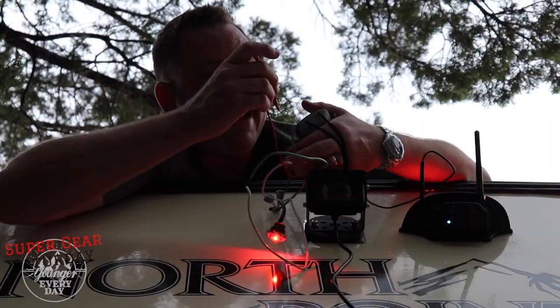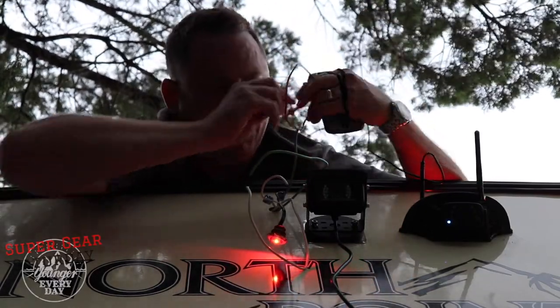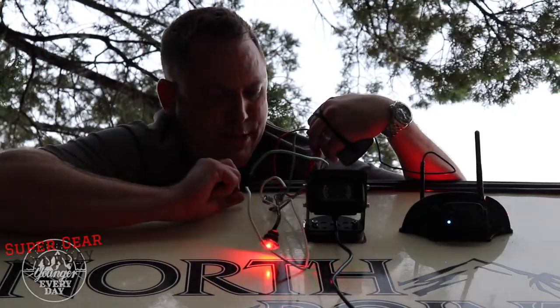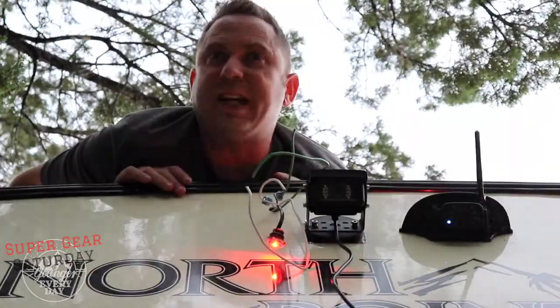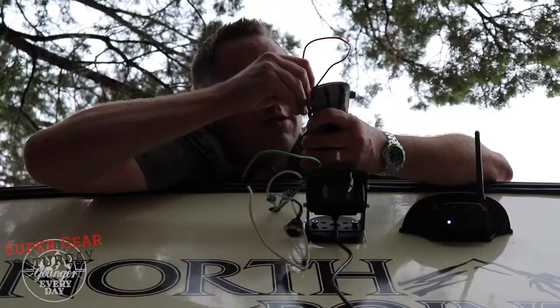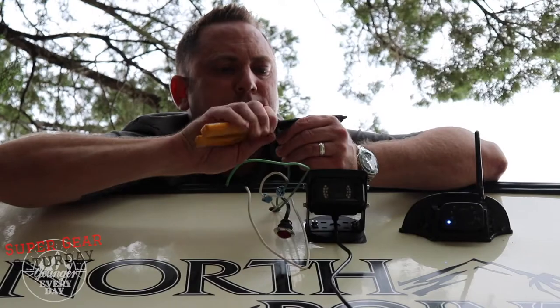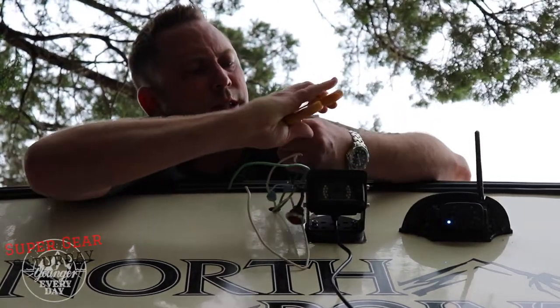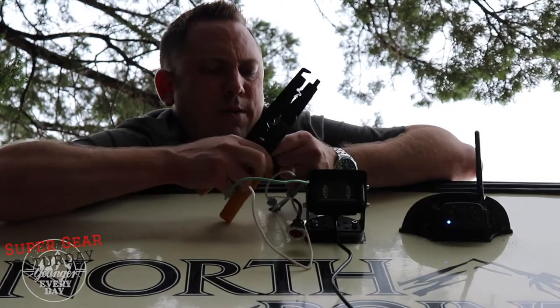The green wire is hot for sure. It's kind of what I thought because usually black is hot and white is not, but when you've got green there's no telling. So I can turn this off and tie it all in. I'm going to go ahead and strip the wires and get them ready to splice in the power for the camera.